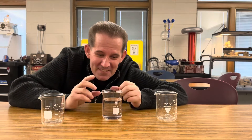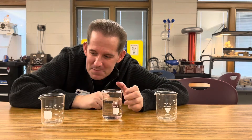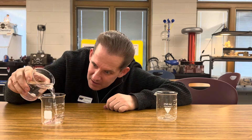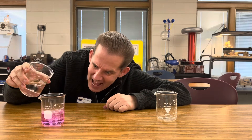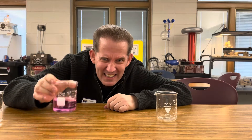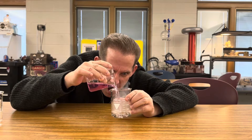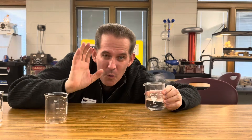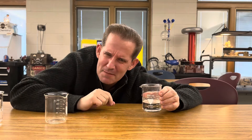Hey, welcome back to Ramseyland. Today I've got a beaker filled with water and two empty beakers. I wonder what will happen if I add some water to this beaker. Look at that! It turned pink! I wonder what would happen if I add it to this beaker. Look at that! It turned clear again! What is going on here? How's that possible?